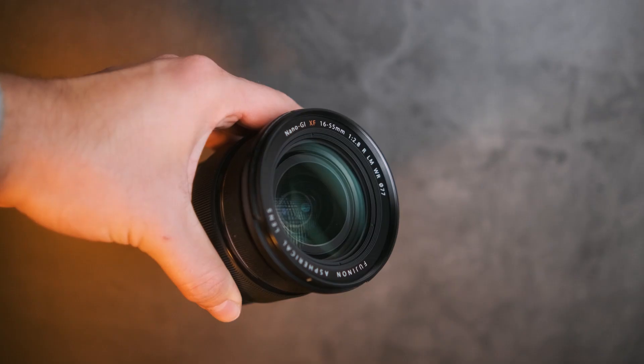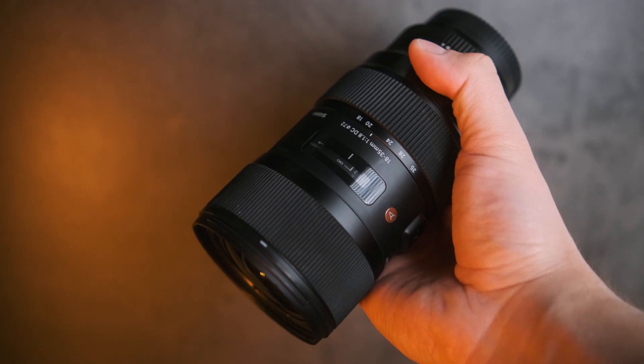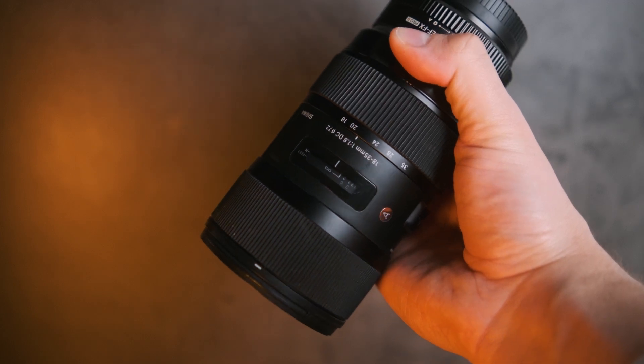In this video I wanted to talk about the lens comparison. Some of you already asked me which lens to buy when you have to choose between the Fujifilm 16-55mm f2.8 and the Sigma 18-35mm f1.8. Hopefully after this video you have a better idea of both lenses and it makes the choice easier for you. So let's start the comparison.